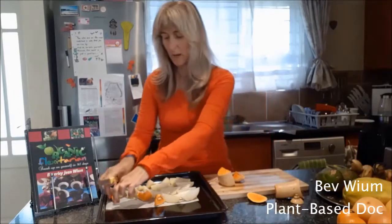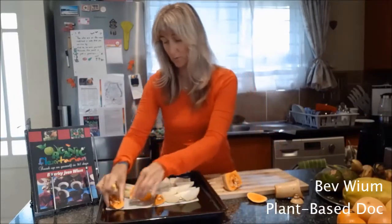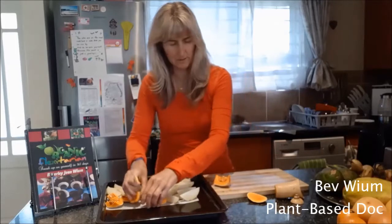You put them on baking paper, also known as parchment paper. Or you could put it on a silicone sheet. I find these work better on the baking paper rather than a silicone sheet.